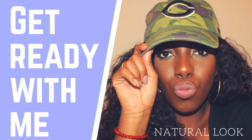Hey y'all, welcome to my channel. I am Pretty Nikki and I'm going to show you how I achieve this el natural look. If you are interested, please keep watching. Also please don't forget to like, comment and subscribe on this video. I hope you enjoy what you see — if you do, come back and see me later.